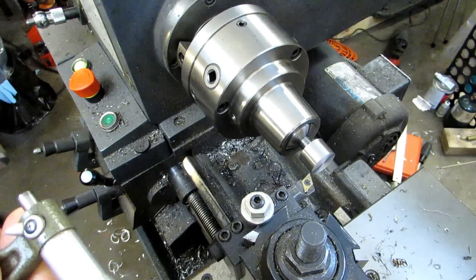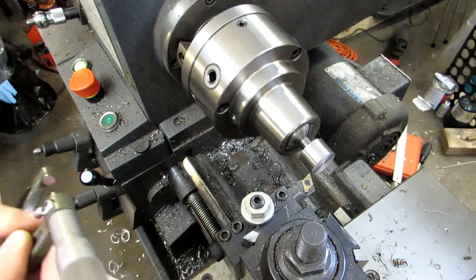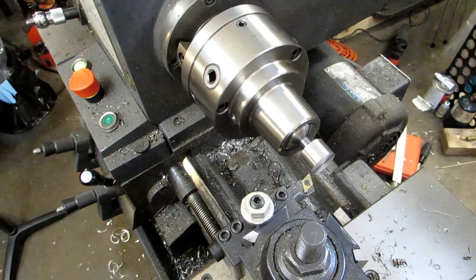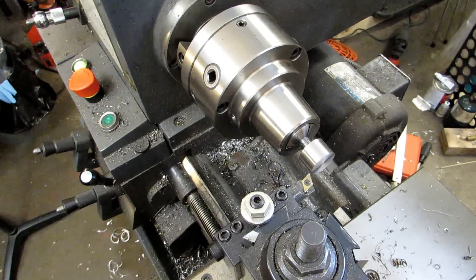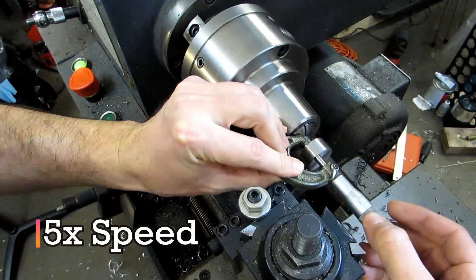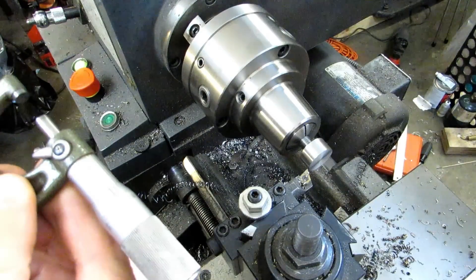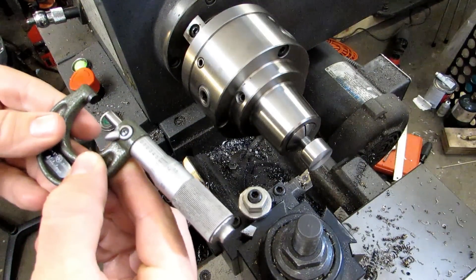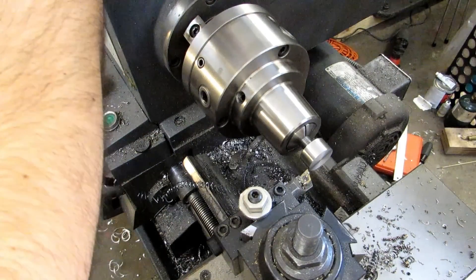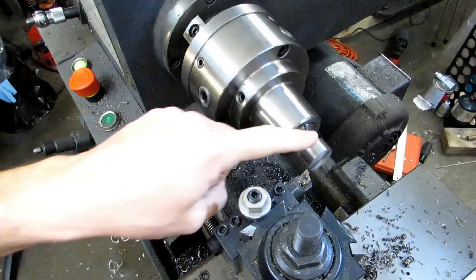I am at .734 on the nose. Let me go ahead and put that into the digital readout. I should be able to just move that up and keep taking facing passes until it reaches .5625. That looks just about perfect — we're at .562 and six tenths, one tenth over. I'm going to go ahead and turn down the diameters now.